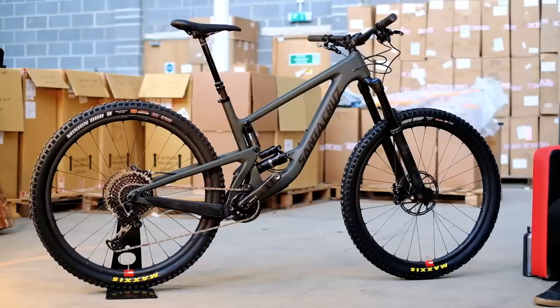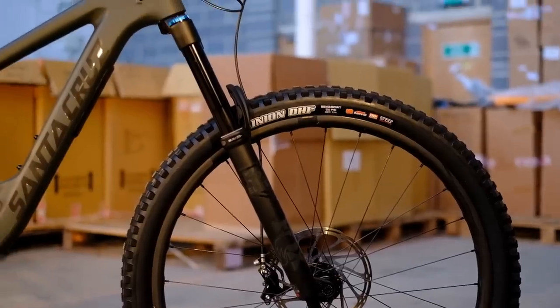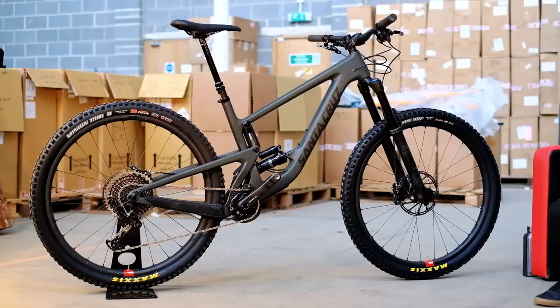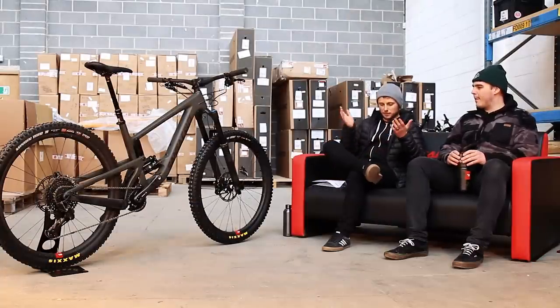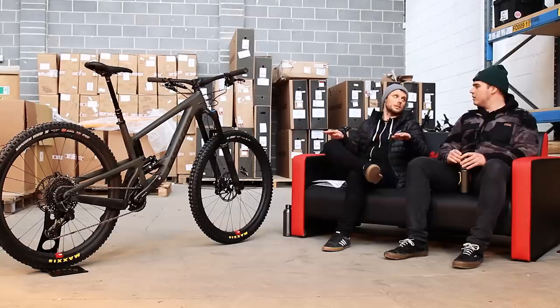Obviously 29-inch wheel. How much travel has it got? 160mm. 160 — that's front and rear. Is there a reason why it went the same front and rear rather than maybe putting a 170 or 180mm fork? We kind of like to think now with the longer travel bikes it's better to keep it balanced. So you will see a pattern on the longer travel bikes where it is 160/160.